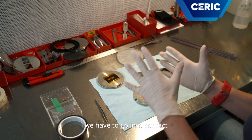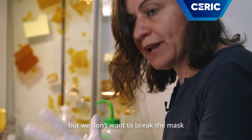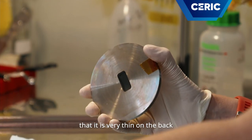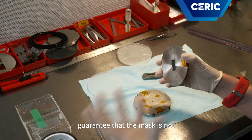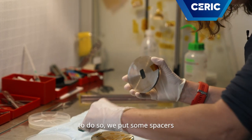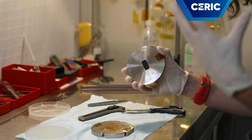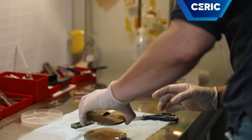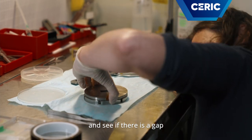Then we have to go into contact between the mask and the sample. But we don't want to break the mask, because you can see that it is very thin in the back. So we have to guarantee that the mask is not touching the sample. To do so, we put some spacers on the sample holder and then we check if they are placed correctly.